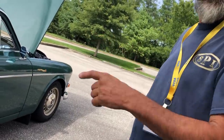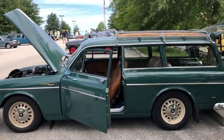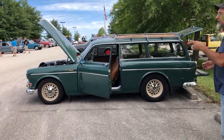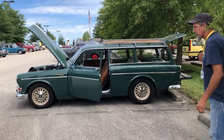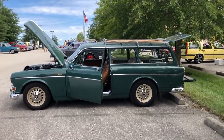My father-in-law has an Amazon with three-quarters of a million miles on it - he drives it every day, he's owned it since '72. Is it a B18? It's a B18 - well, it's a B18 with a B20 head, so he calls it a B17.